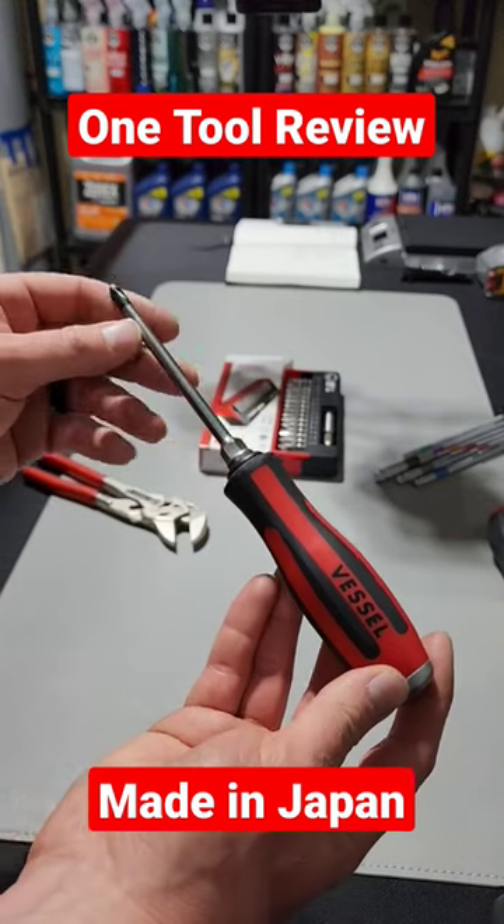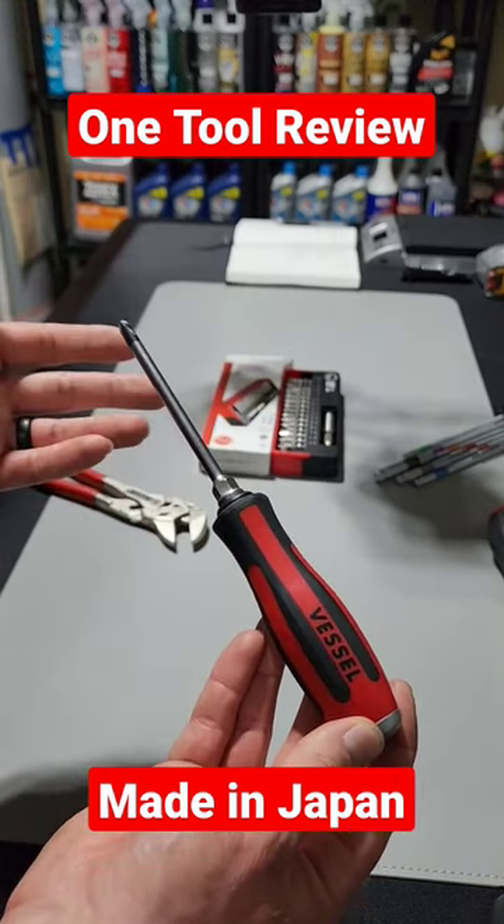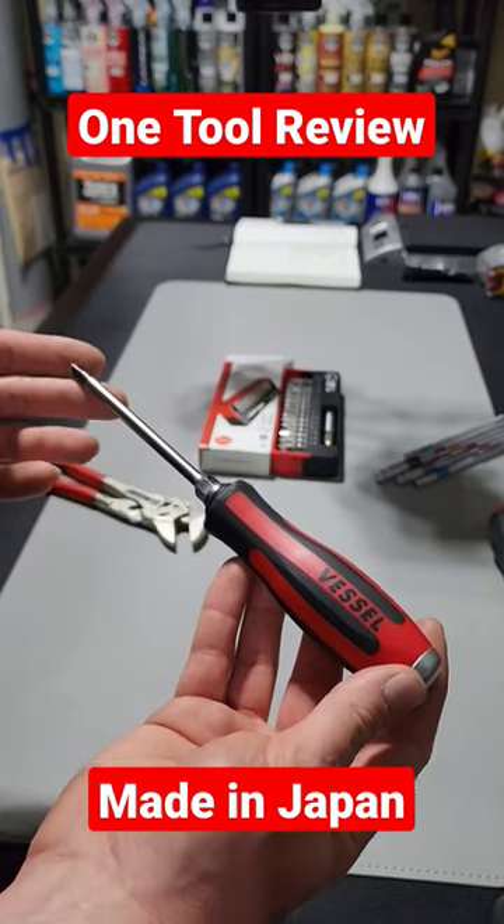I just posted a video yesterday on this. We go over the specs, features, pricing, and details — my personal thoughts — on a new series called One Tool Review that I just started for the channel.